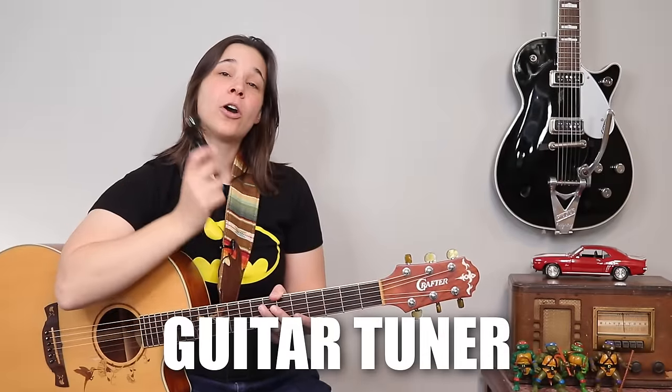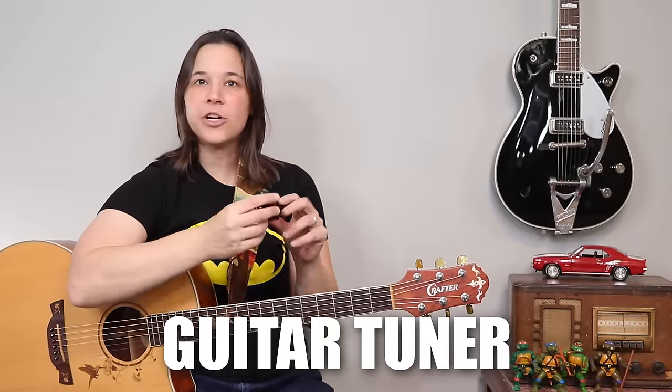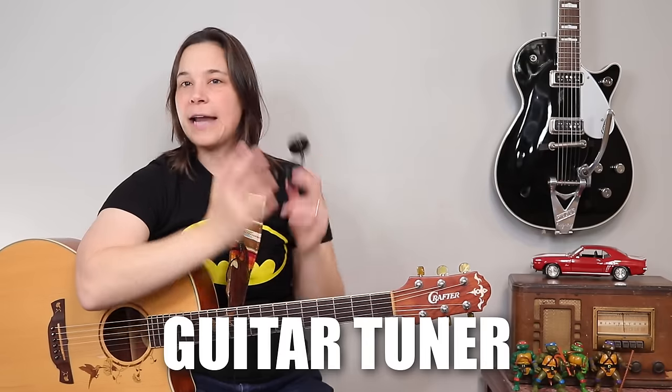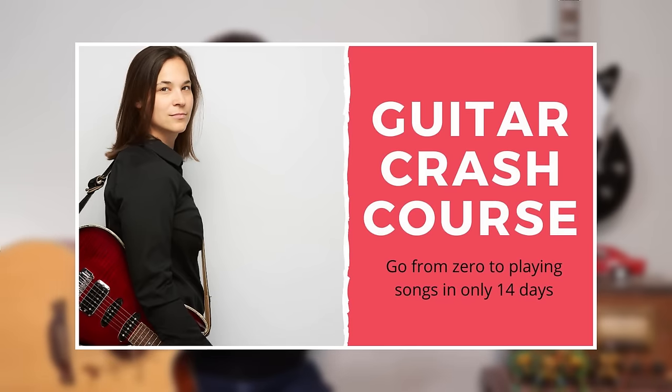This right here is a guitar tuner. I'm not going to show you how to use it here — if you're interested in learning how to tune your guitar, I'd highly recommend you go check out my free guitar crash course, link in the description below. I show you how to hold the pick, how to tune the guitar and all that. This is a Snark tuner — they just clip on the top of the guitar like this. There's a little LED screen that lights up and it will help you tune the guitar to the proper pitch.